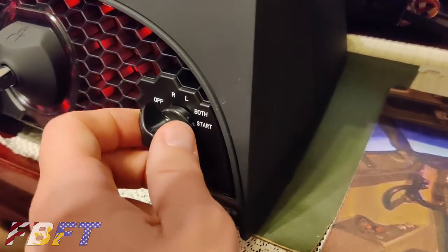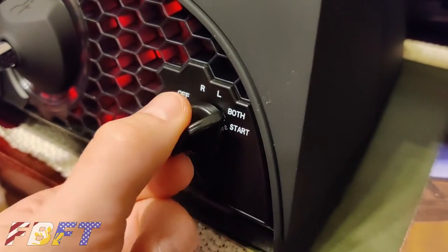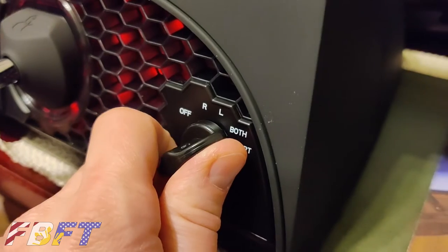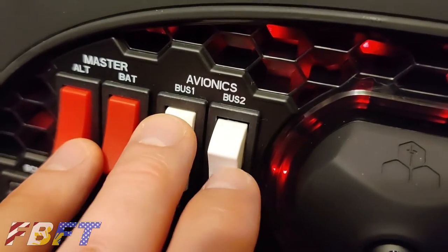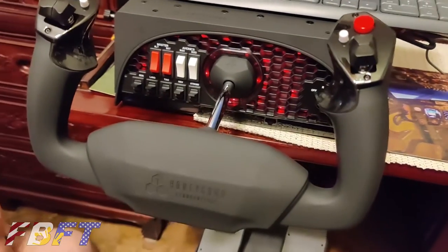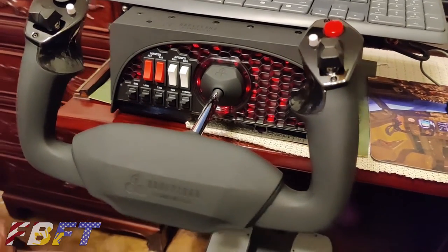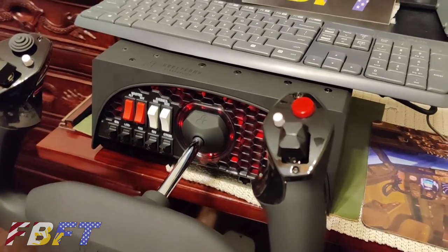One thing that's a little bit different: the ignition key is on the left on the actual Cessna, but the Honeycomb Alpha has it on the right, which will actually fit well for the Piper, which has it on the right side. All of this has a substantial feel. The switches all click with a good solid feel and sound. Nothing about this device feels cheap at all. The retail price is $249 through most vendors.